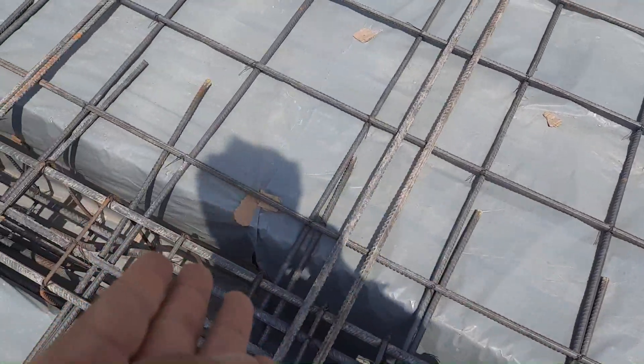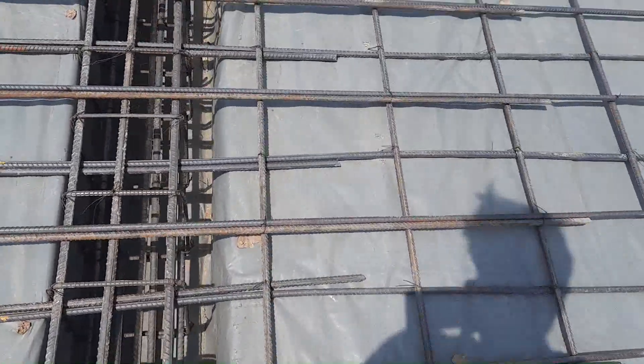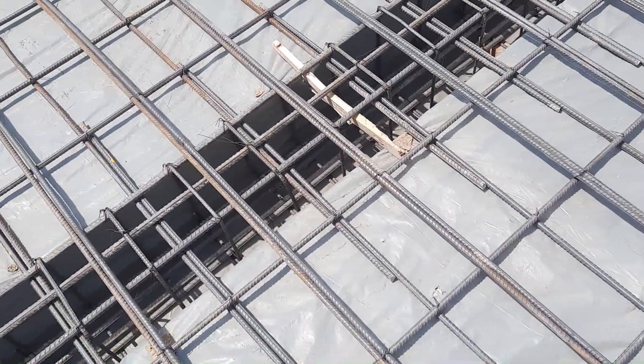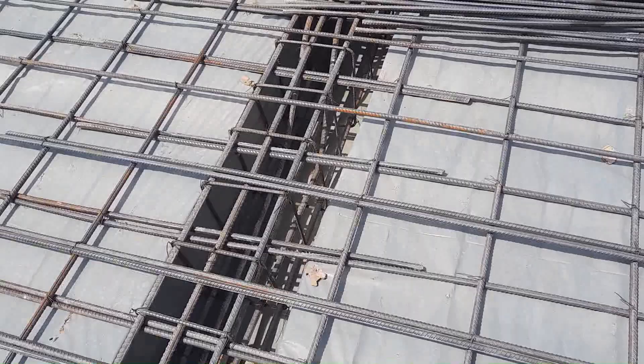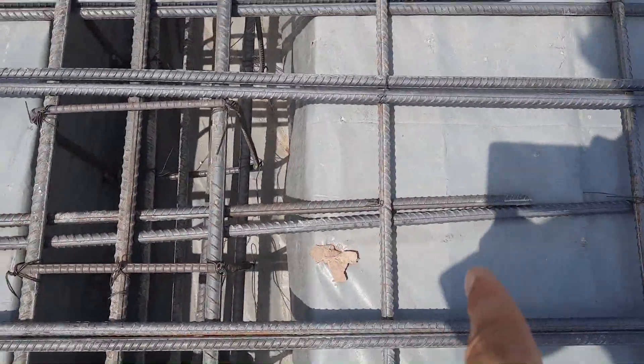On the top of the beam you will find lapping length. If you look at the stirrup spacing, it is also wrong — about seven to eight inches. Look at this lapping here, which is five feet — so we have 2.5 feet of lapping on each side.